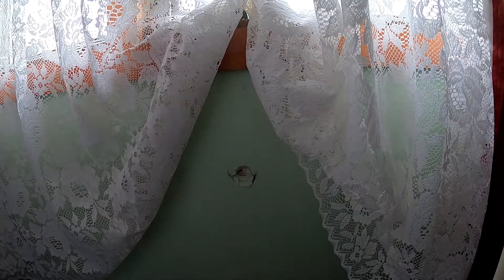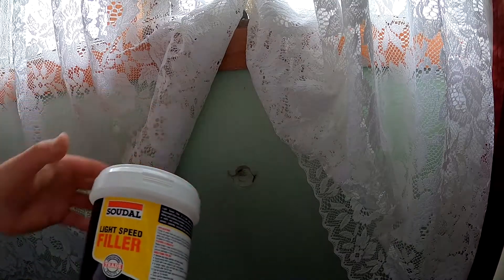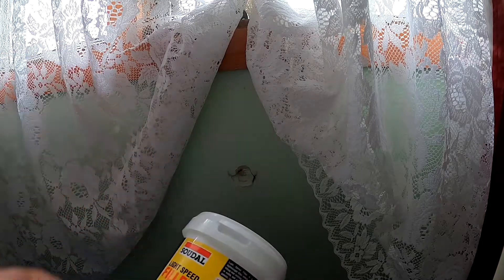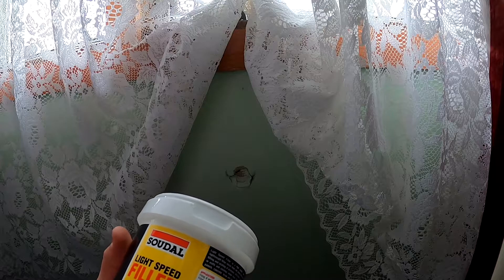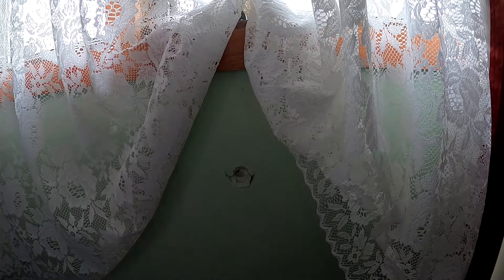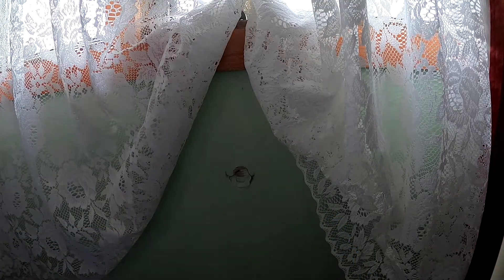So we've got this hole here. I've got myself some light speed filler — I haven't opened this up yet, I'm just about to open it. It's for plaster and stuff. So what we're going to need is a spatula like this, some plaster filler, a board — a piece of cardboard — and a piece of sandpaper.